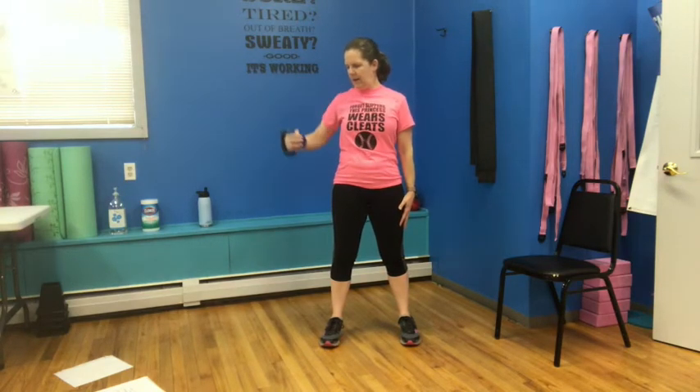We're going to switch back over again — this time that arm is going up and out, elbow up to shoulder height and down for one, up, two, three, four — keeping at that 90 degrees — five, six, seven, and eight.